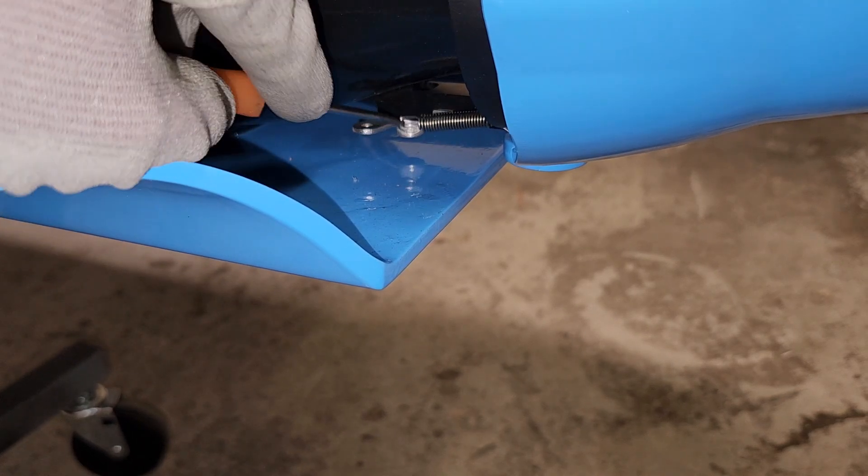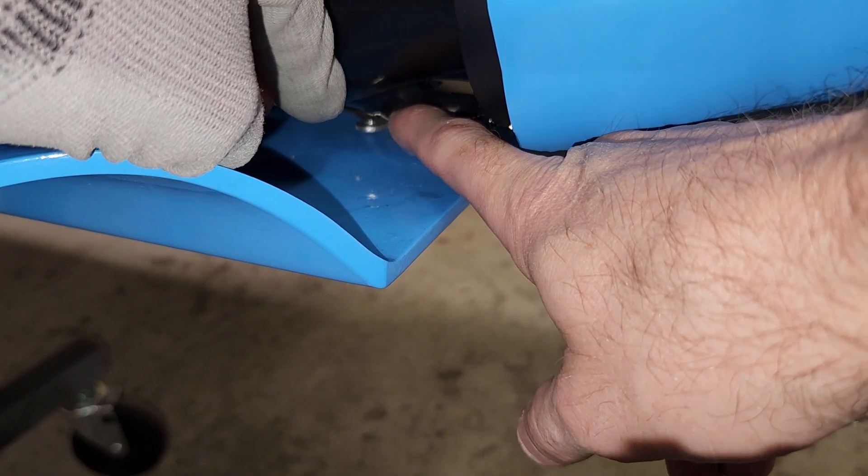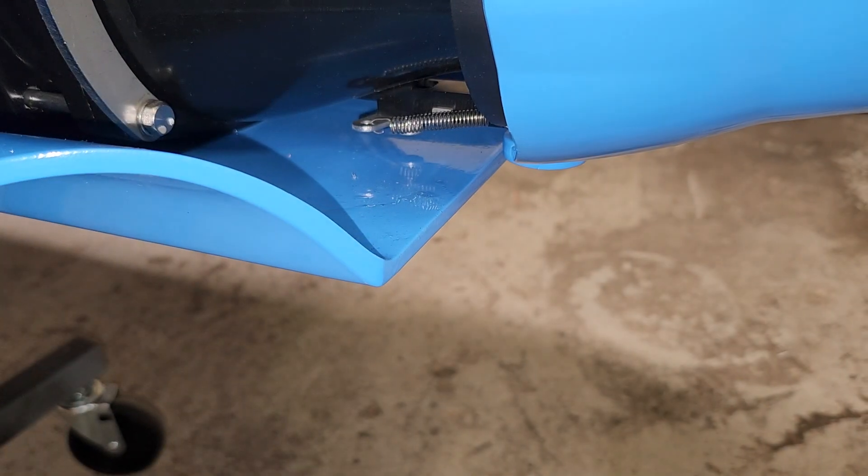Just grab it here, pull it on up here, take a finger over here, press down just the slightest bit, it'll pop right into place. And there you are.